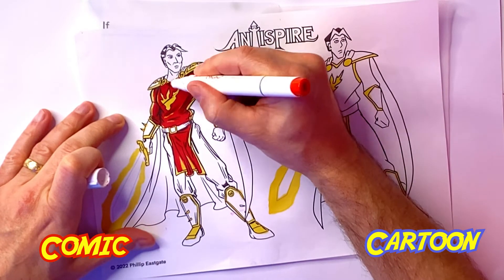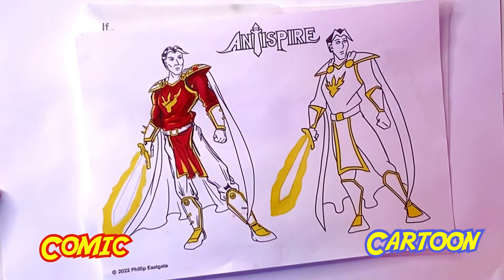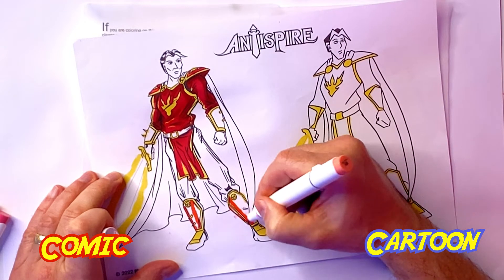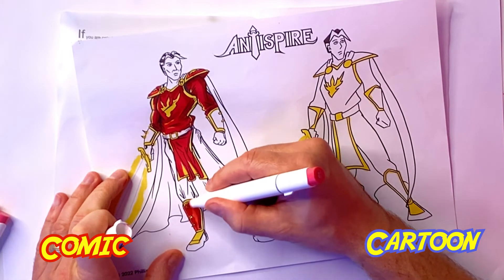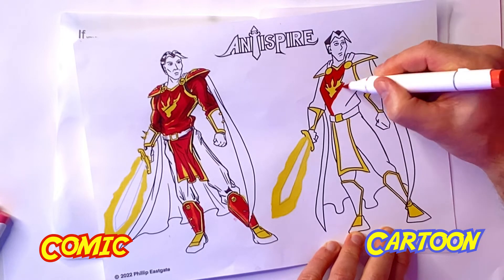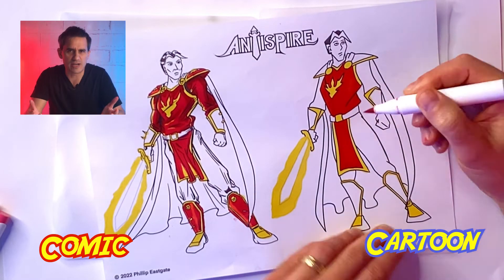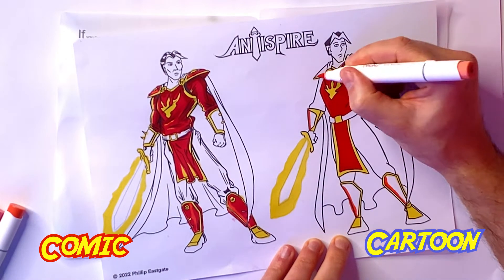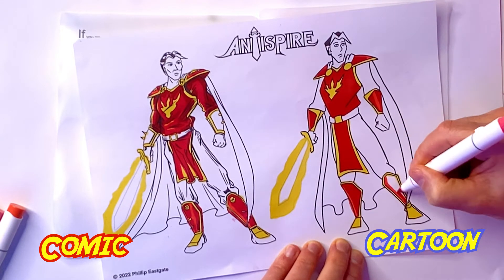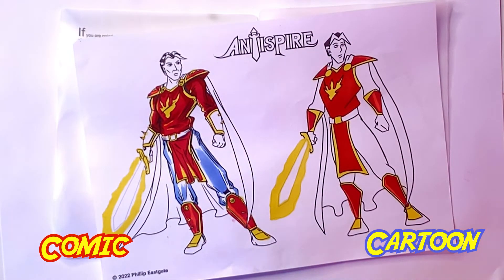You'll notice in the chest area there are a lot more folds and definition in the comic, whereas in the cartoon version it's basically just one red with a little bit of shadow. For William the Lightwell, we're going to be following what's called the 60-30-10 rule — 60% of the character is one color, in this case red; 30% is another color, blue; and 10% is another color, yellow. I didn't color the arms red in the cartoon version because in the cartoon version the arms need to be blue. That way when the character is moving, you can clearly see what part is moving and where.